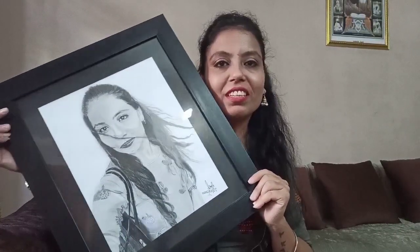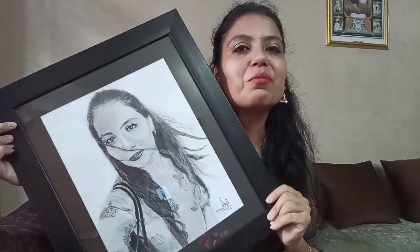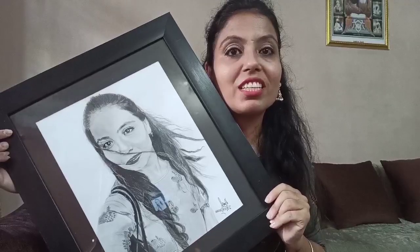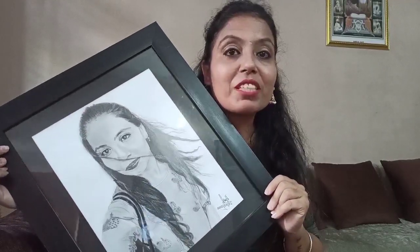You can gift it to your girlfriend, boyfriend, husband, or wife — as an anniversary gift or a wedding gift. This kind of gift is very popular and it will make someone very happy when you do something specially for someone.